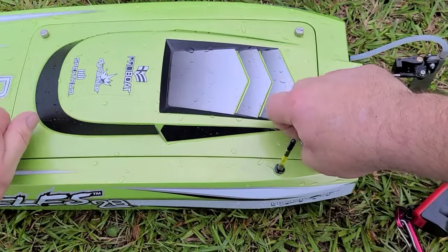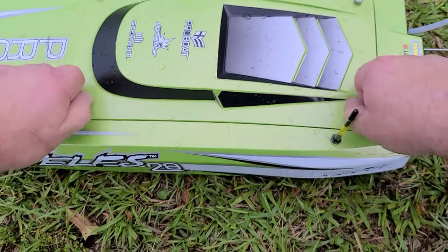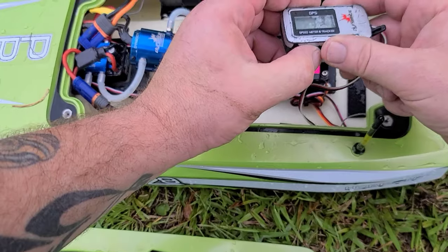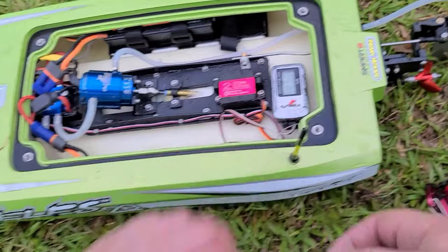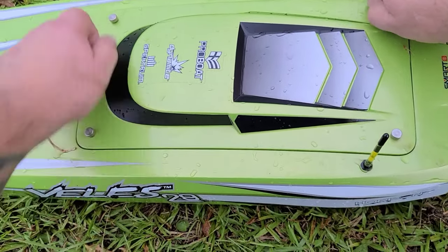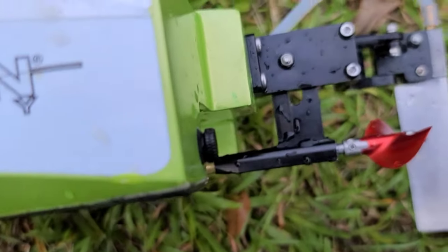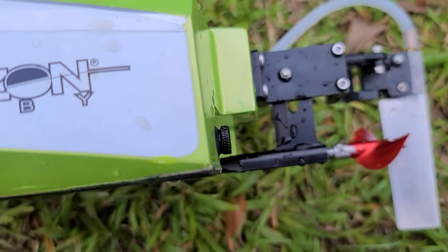I don't really recommend moving your strut down too much on this boat — too far down below the ride surface just puts too much prop into the water and pushes the front of the boat down. We got 60 miles an hour on that pass. The strut is basically in line with the ride pads right now, just a little lower than the ride pad — basically in line, maybe a millimeter lower.